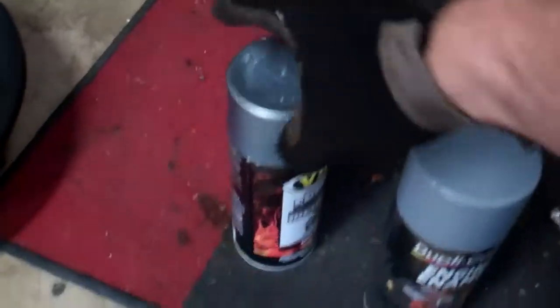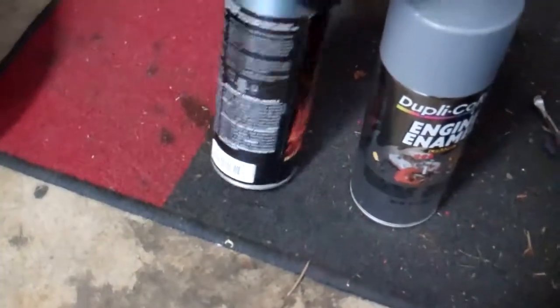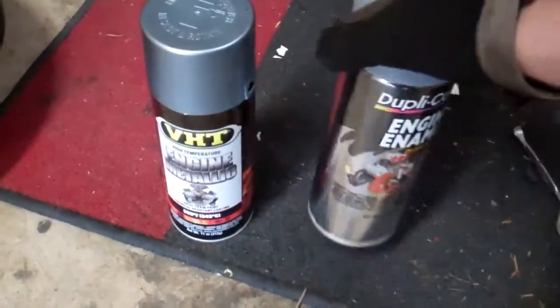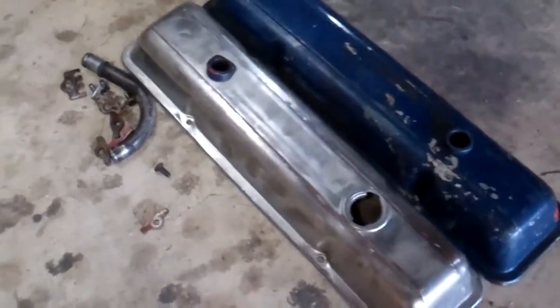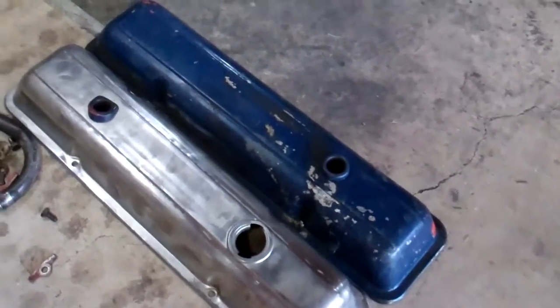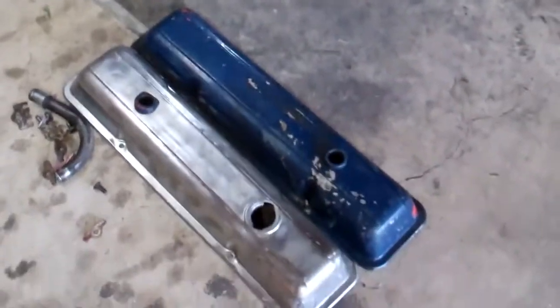I picked up some VHT — this is the titanium silver blue color that I'm going to use on that — and I also picked up some primer. I have new rubber gaskets for those as well. We'll see how this turns out. I'm going to get to work getting all the old paint and crud off, and we'll see what we can come up with.